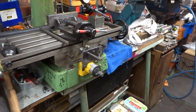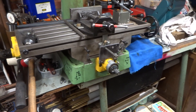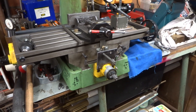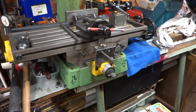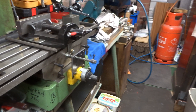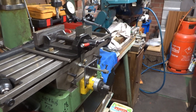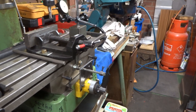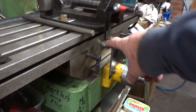You get what you pay for, as the saying goes. Although the x-axis table has stops so you can limit the travel depending on what you're doing, these machines as standard did not come with any form of stop arrangement on the lateral y-axis. But that was fairly readily overcome by making this little arrangement here.